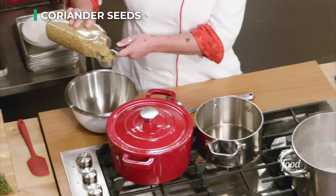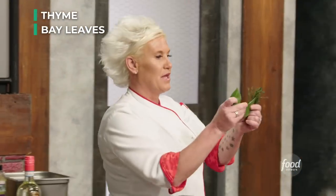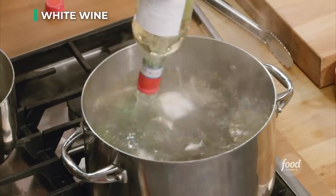Lobster meat is very sweet — they come from the ocean. I'm going to make some water that's salty, but I also want a lot of other aromatics in there: some coriander seeds, a whole bunch of thyme, about three bay leaves, some lemon, some garlic, some white wine.